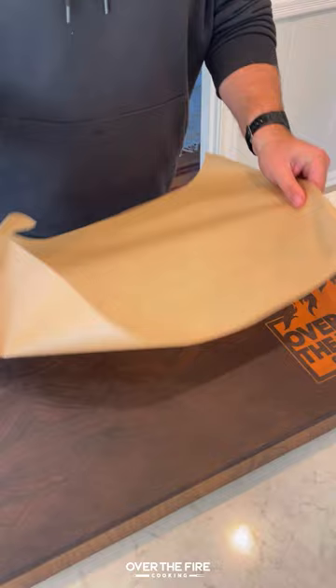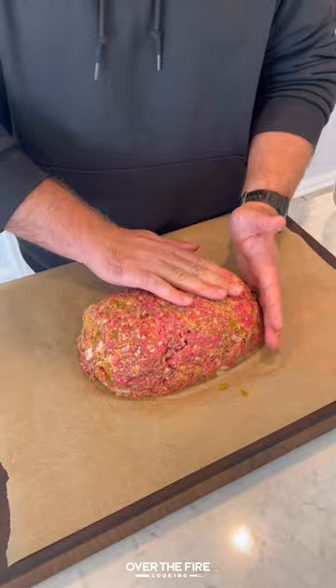Add in our ground beef, then we're going to flatten it out, making a hole in the center, stuffing with cheese, covering it over top, and then cover with that bacon weave.